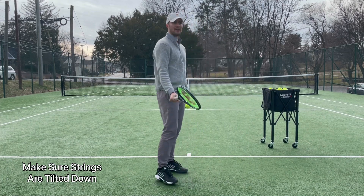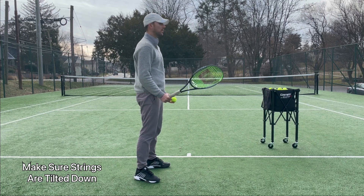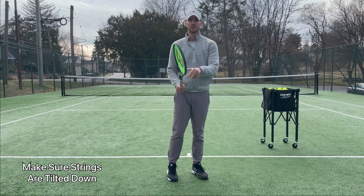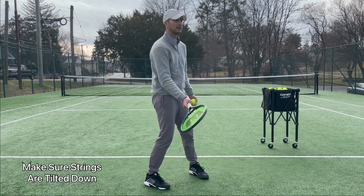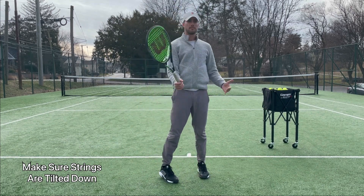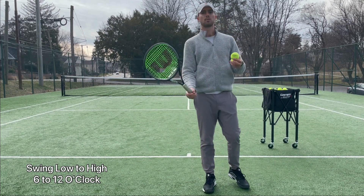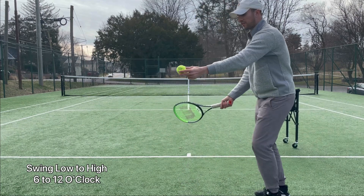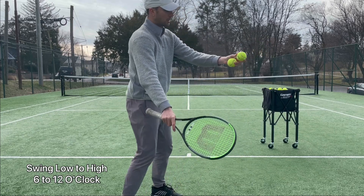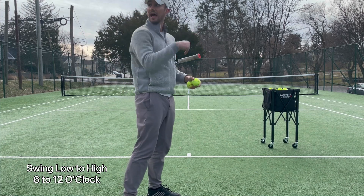Watch this. If my strings are open, that's no topspin — the ball is going to go super high up into the air. If I tilt my racket strings downward, it's going to allow me to create a proper spin and brush the ball. When I tell my students to create topspin, I want them to brush the ball. You want to make sure that you are going from low to high — that's how you're going to create spin. You're going to get under the ball, go low to high, and brush the ball so it keeps turning and dives in.